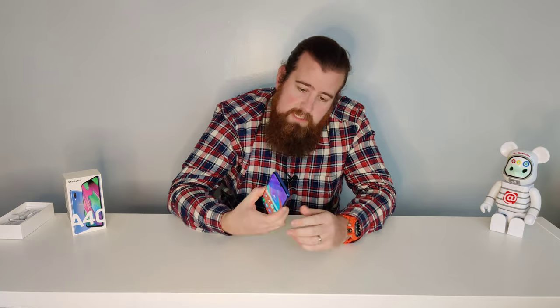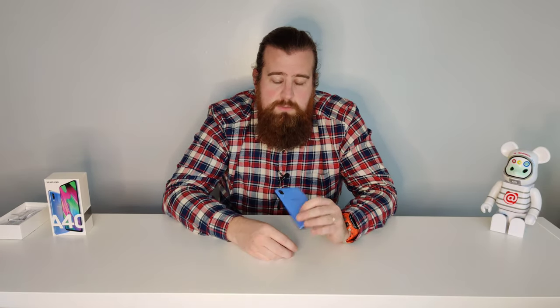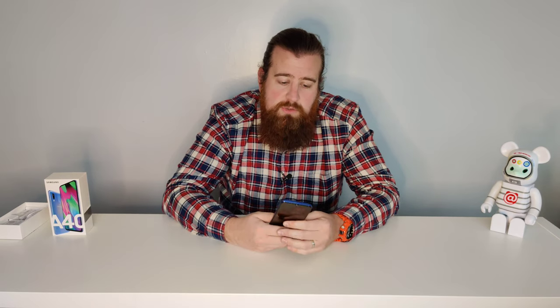I'll play with this for a few days and make a secondary video and get back to you. If you want to check it out, there's a link below on Amazon. Thank you very much for watching — please like the video, that's always appreciated. Subscribe as well, and any comments I'll do my best to get back to you. Cheers, have a good day!